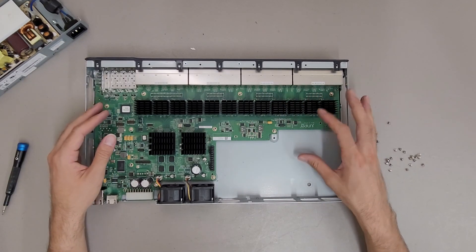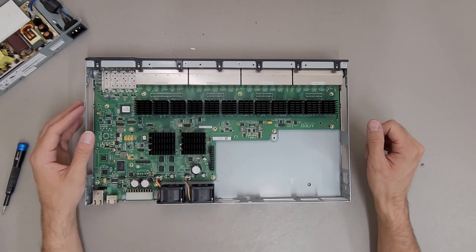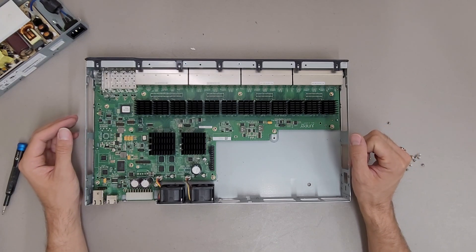It's just more components and different power supplies. Hopefully that was interesting. Thanks for watching.